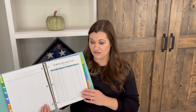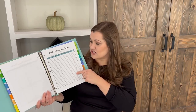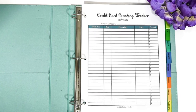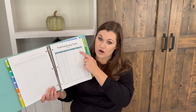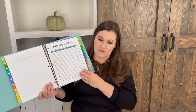For credit card users — which is fine as long as you pay them off every month — there are two tracking options. The first tracks by budget category: print one form per category you use your credit card for, such as personal spending, gas, and groceries. Log every transaction so you know how much you've spent and whether you're staying within budget. The second option tracks by credit card — label by card name and log the budget category each transaction belongs to. Print as many as you have cards to track.